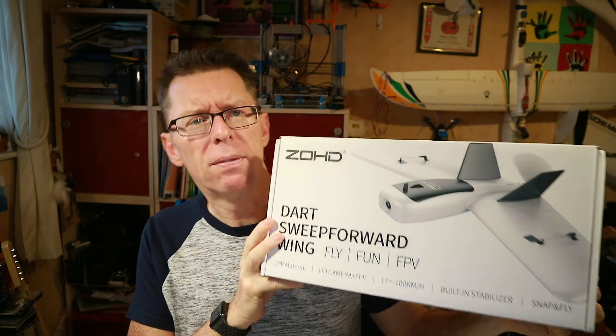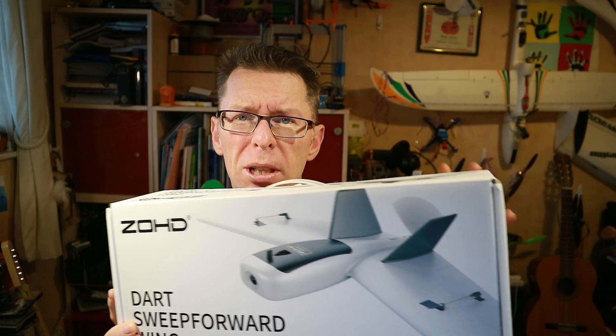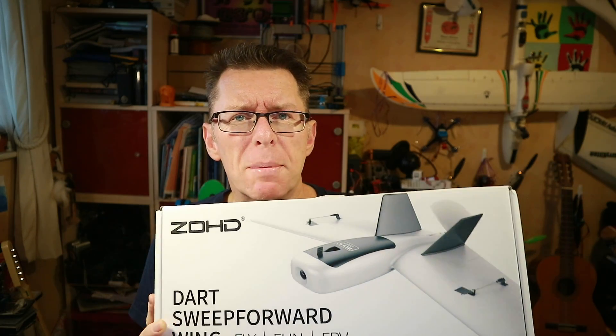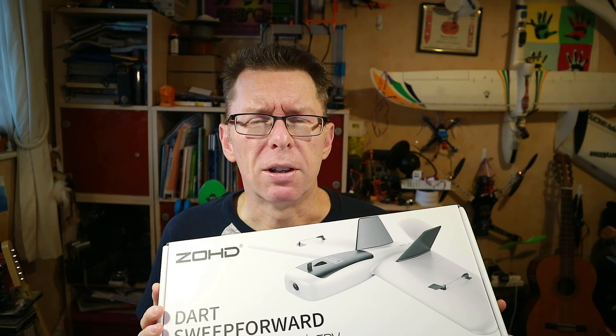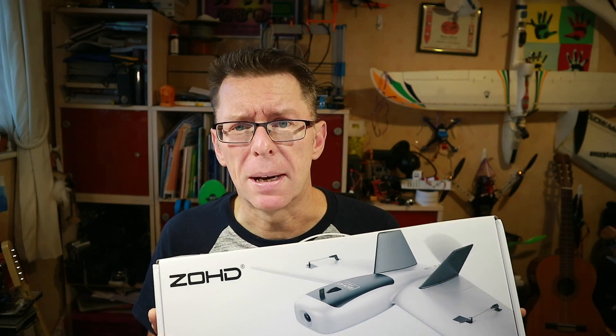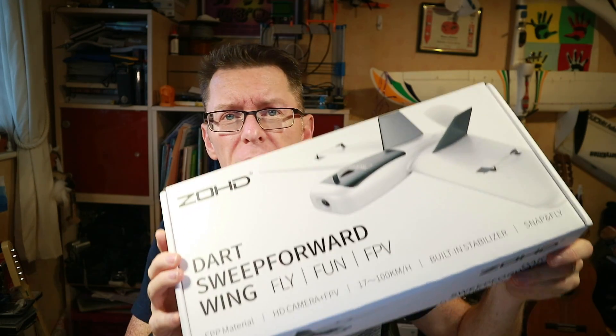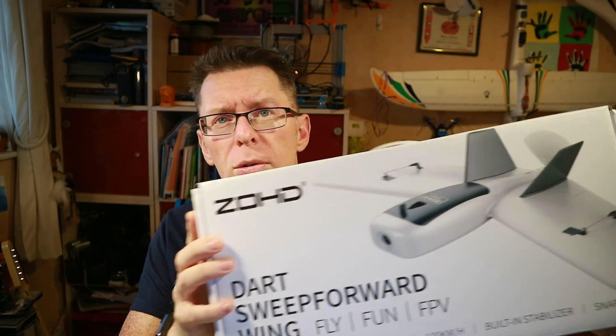It's a little wing with swept forward wings, and the thing that really appealed to me is it said it would completely break down and be very travel friendly. When I fly, I do it from a backpack — I have to walk about half an hour to the field. This is part of the reason I don't fly planes very often, as they're much harder to carry than quads. So I was very interested in whether this would fold down as small as this box, which could be very useful for me.